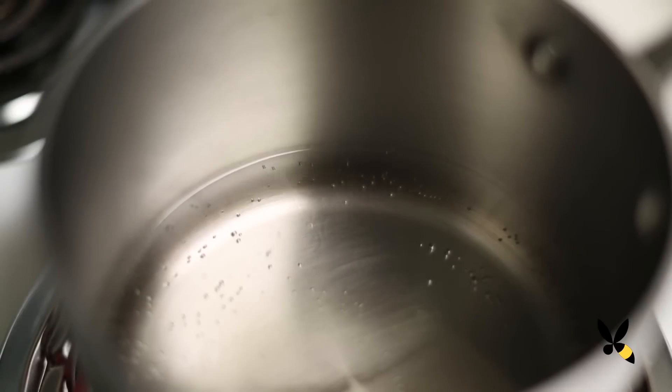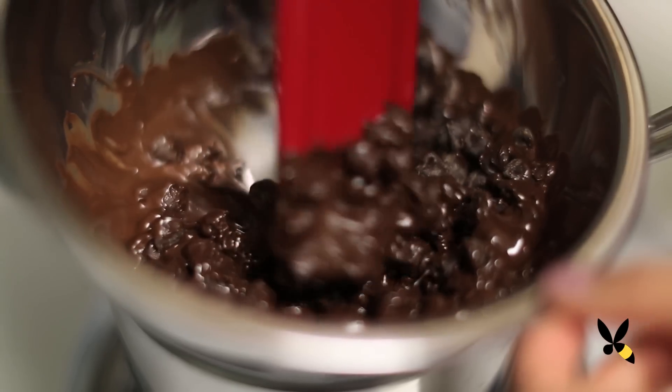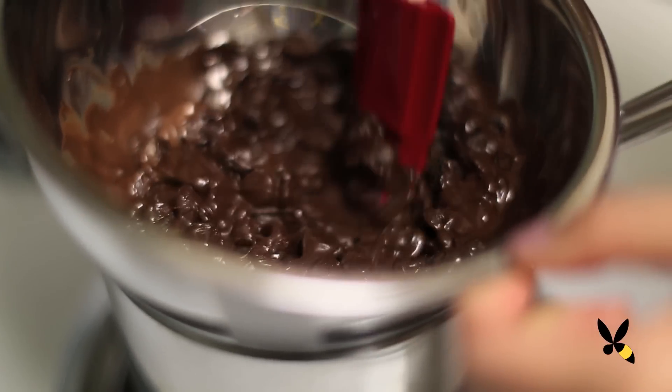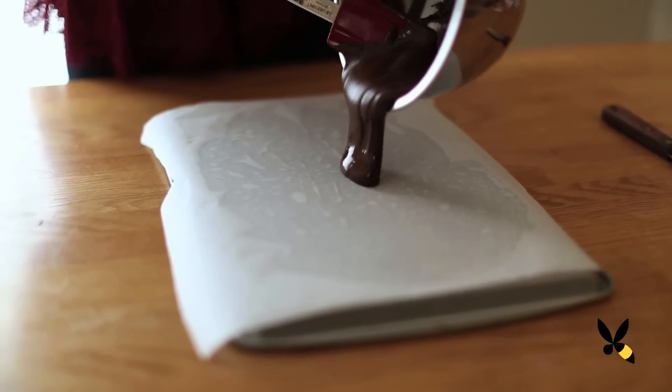Now take a medium sized saucepan and fill it up a quarter way with water. Put it on the stove on medium heat until it starts to steam. Then take a bowl and put it on top of the saucepan. This is our double boiler that creates a soft heat to melt the chocolate without burning it. Add your dark chocolate and once it starts to melt, stir it up. Once it's fully melted, take it off the saucepan and then pour it onto the parchment paper.